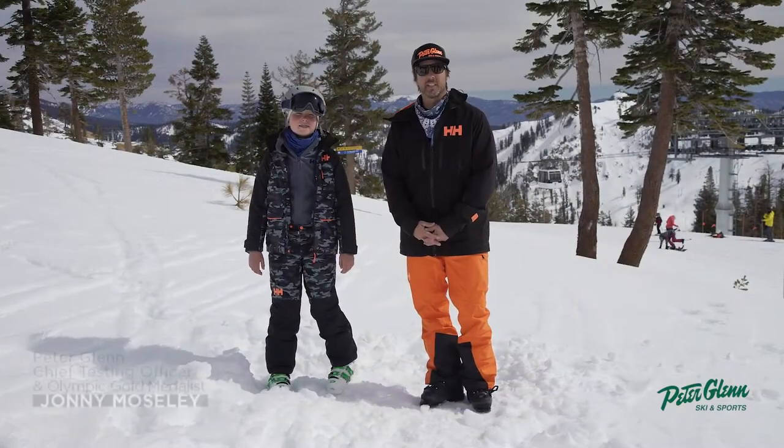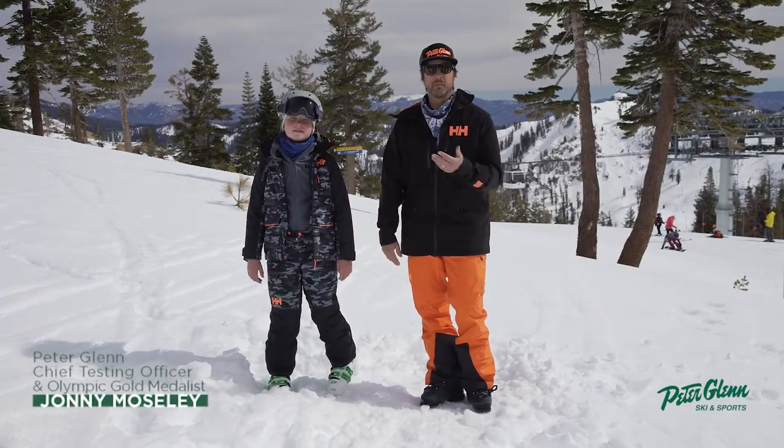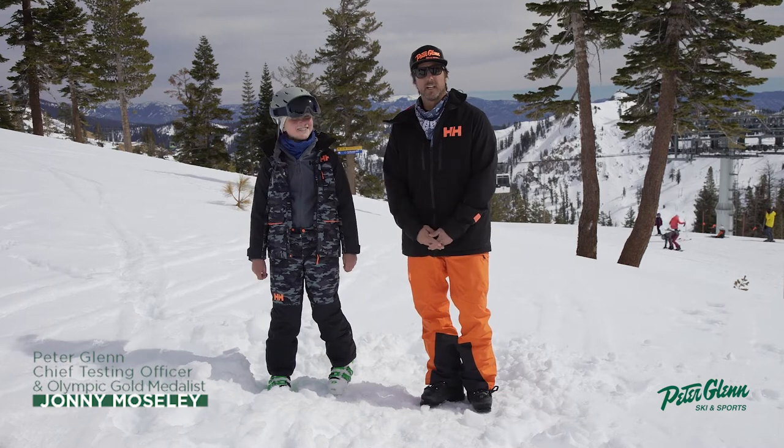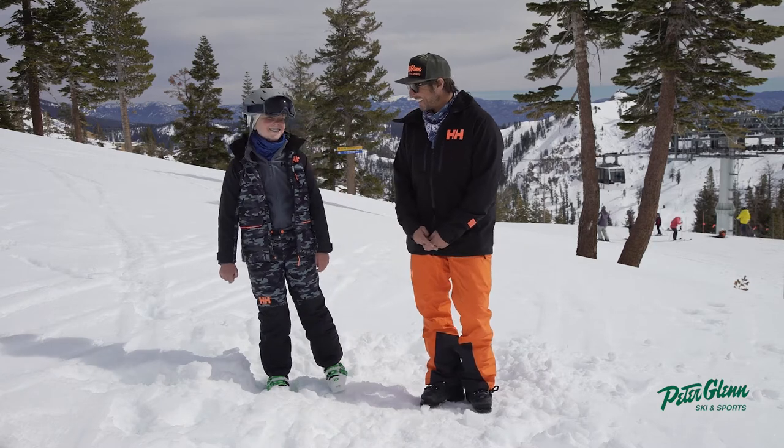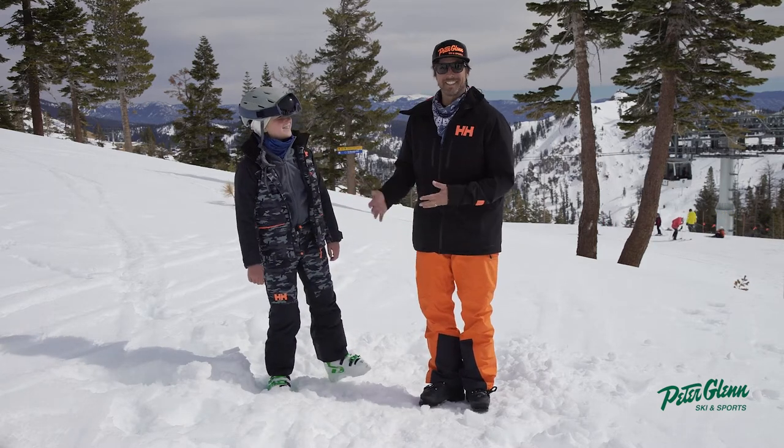Hey, Johnny Mosley here for Peter Glenn Skiing Sports. We're talking gear with my man, my son Tommy, 10-year-old chief testing officer in that group. And we're talking Heli Hansen today.